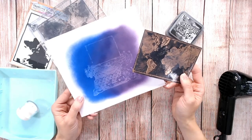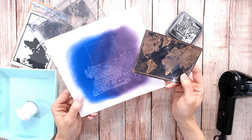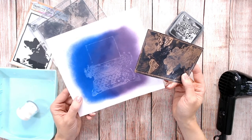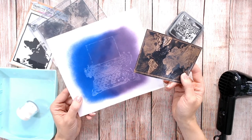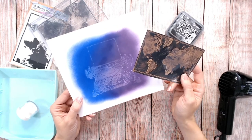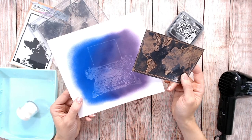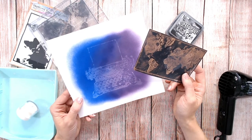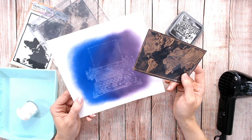And there we have two different ways of using your Distress Inks and Distress Oxides to lift up the colour for a different sort of reverse effect with your stamps. You can find the details for everything I've used in the description below, and I'd love it if you could hit that subscribe button to keep up with all the tips and tricks from the channel.